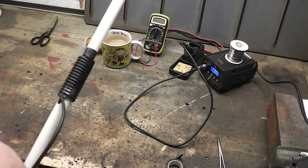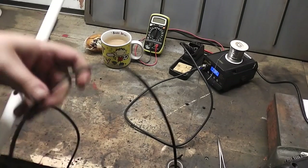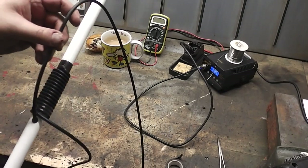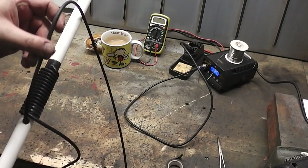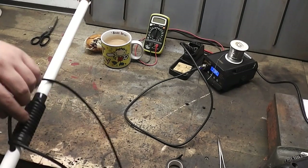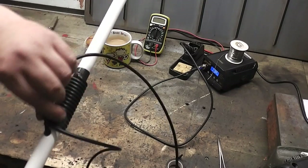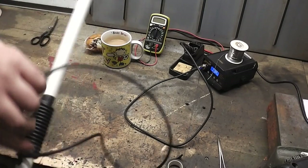Then all you're going to do is find the end of the coax and feed it through that hole down to the bottom of your pipe — and that is your antenna made, pretty much.